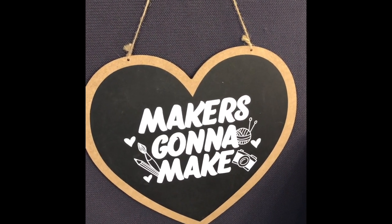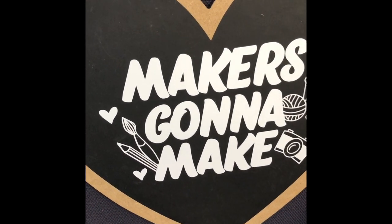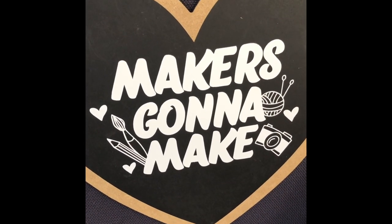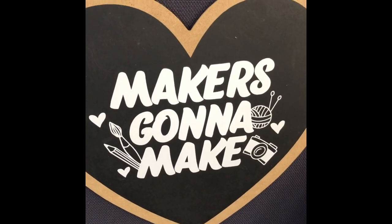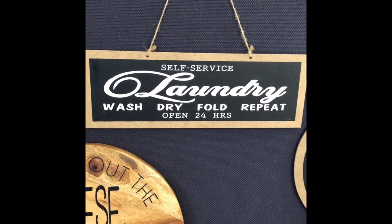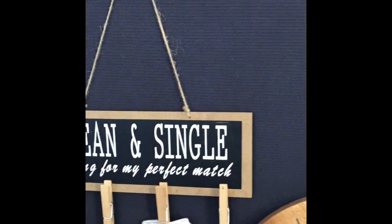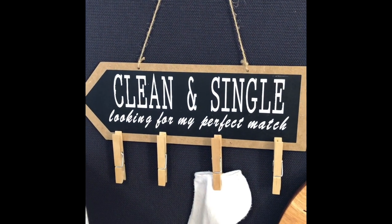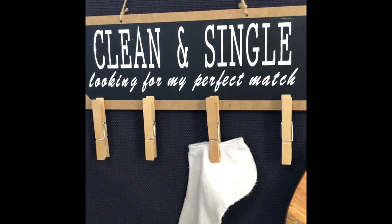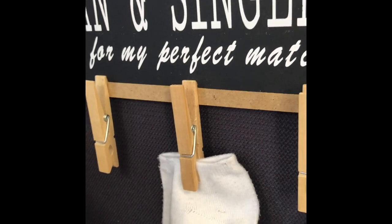This next piece is a lovely chalkboard and I've used the white HTV and one of our lovely SVG files — that just really went on easily. It's quite a tricky one to cut out; there's lots of fine detail in that SVG, but it was cut very, very easily and it weeded really easily — getting all those little pieces out was very easy. Here's another chalkboard piece; this was a sign for the laundry: 'self-service laundry, wash, dry, fold, repeat,' and another one for the laundry: 'clean and single, looking for my perfect match.' These were just from Kmart, and I attached some pegs to this chalkboard with some liquid glass — they're stuck on permanently.